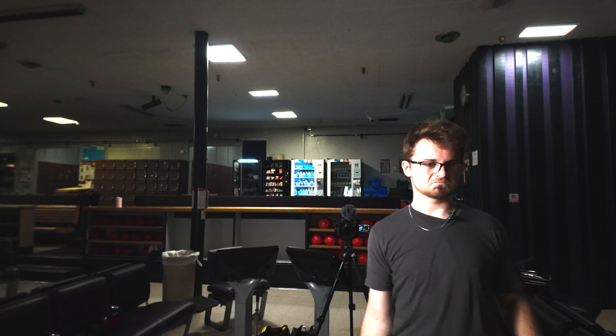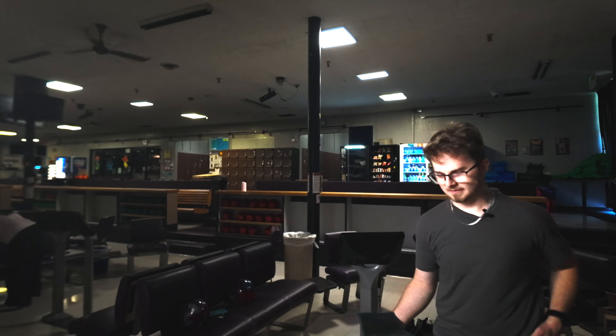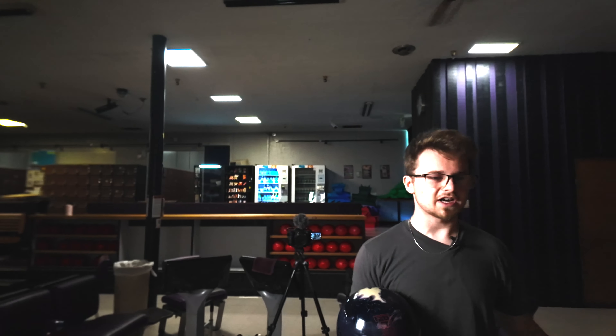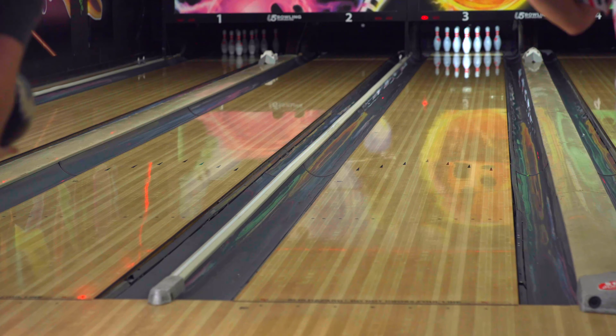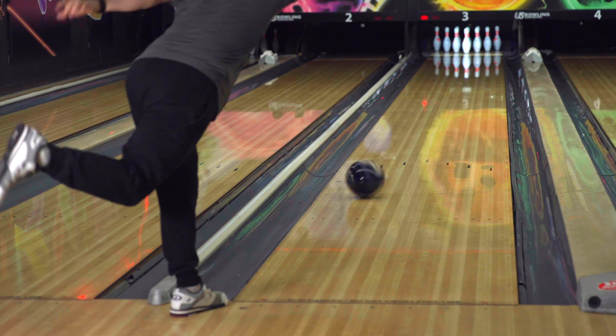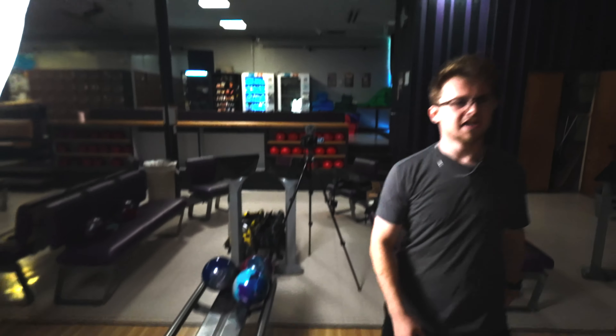I want to see how far left I can get. I'm going to move 10 left, loft the left gutter, get my hand around it, loft it up in the air, and see if we can get it left to right coast and have it come back. If I can do this with this ball, you guys should subscribe right now. It has enough to get back — I know it does, I just got to make it do it.